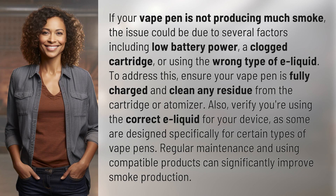To address this, ensure your vape pen is fully charged and clean any residue from the cartridge or atomizer. Also, verify you're using the correct e-liquid for your device, as some are designed specifically for certain types of vape pens.